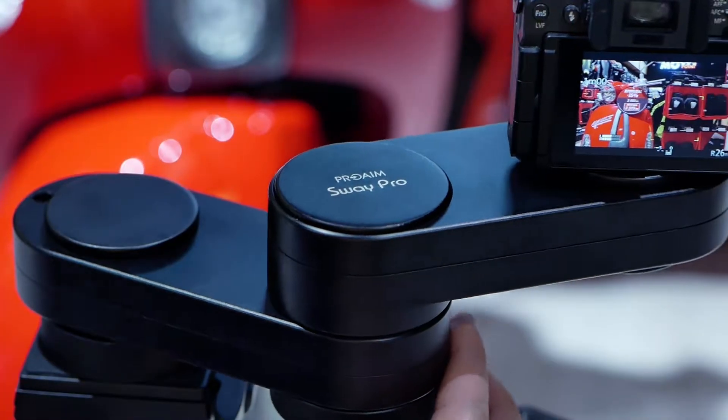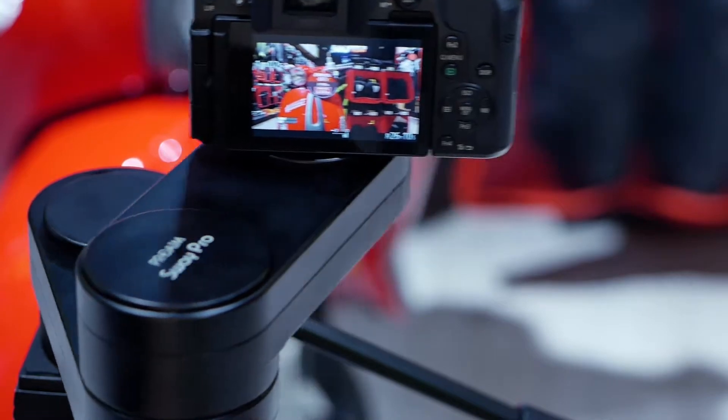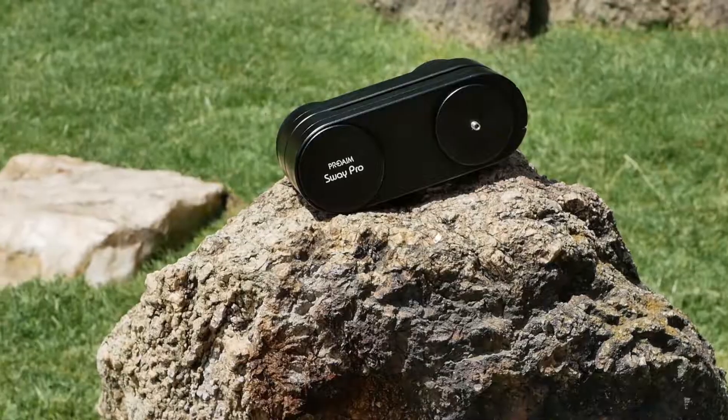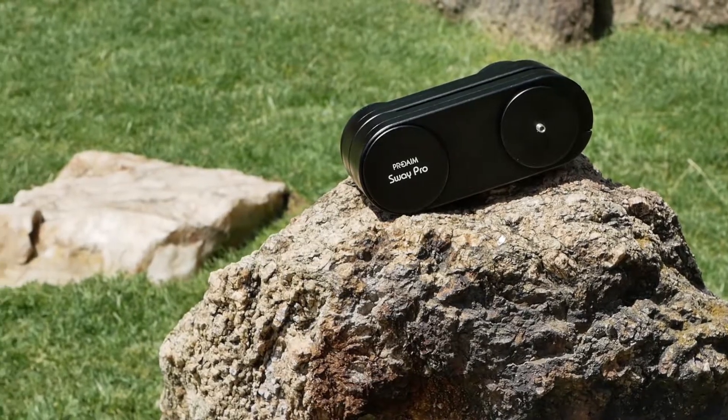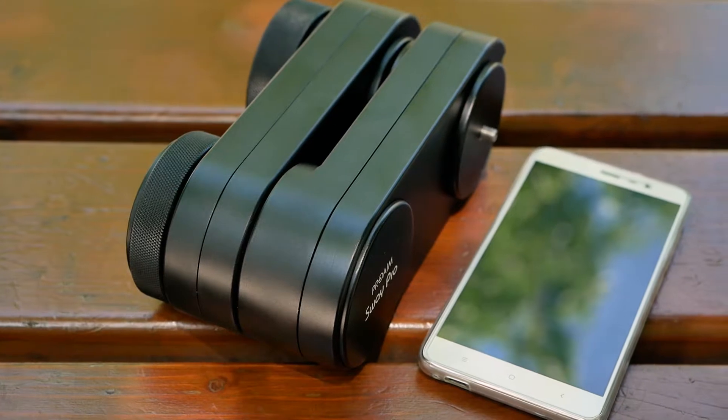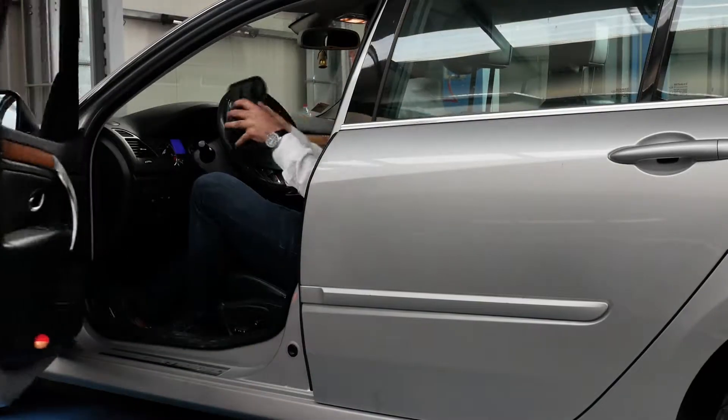ProAIM has launched a new ProAIM Sway Pro camera slider. It's an upgraded version of the ProAIM Sway and has come up with increased length and more camera payload capacity. It's a heavy-duty yet lightweight slider, and a really compact camera solution for travel video makers.